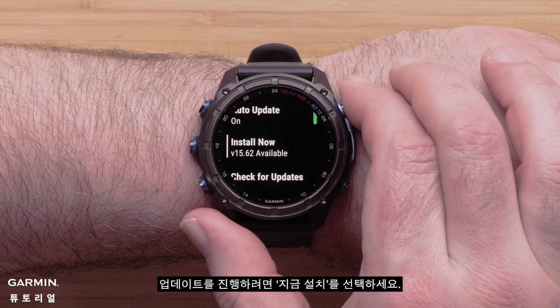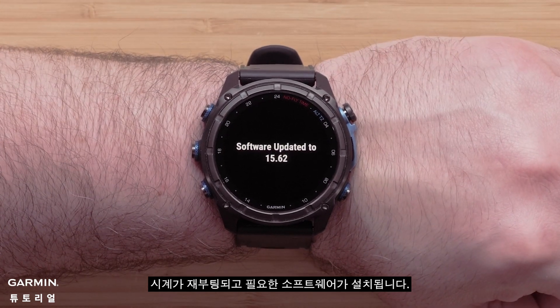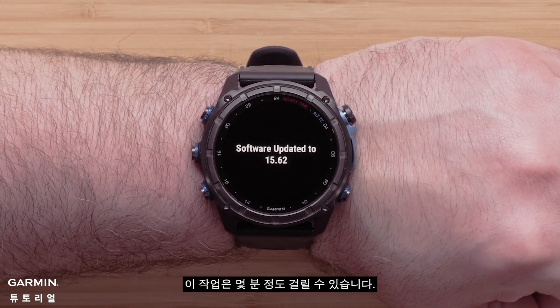Select Install Now to proceed with the update. Your watch will reboot and install the required software. This may take a few minutes.